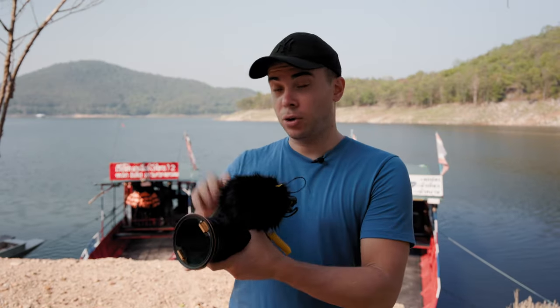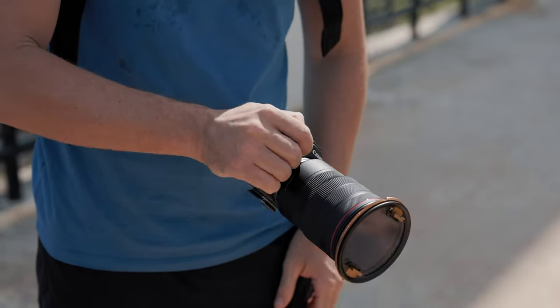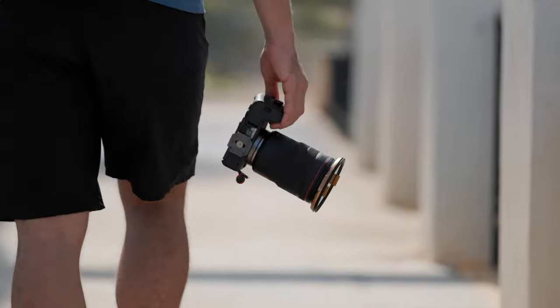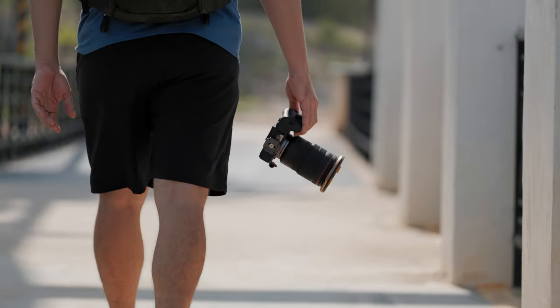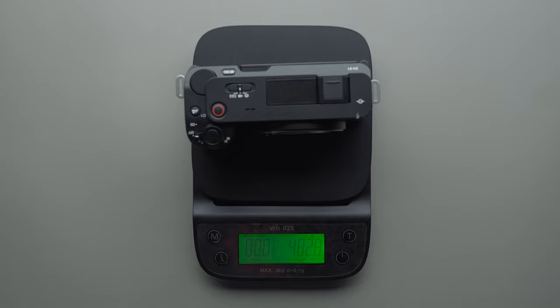The first thing you notice when you hold a new camera in your hands is the ergonomics, and I must say that ergonomics on the R8 feel far better than on the ZV-E1. The R8 feels more solid and it's simply more comfortable to hold in one hand, especially with a heavy lens. In terms of weight, they're almost identical — the R8 weighs 455 grams while the ZV-E1 weighs 482 grams.